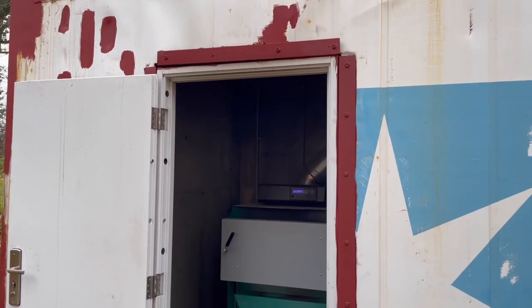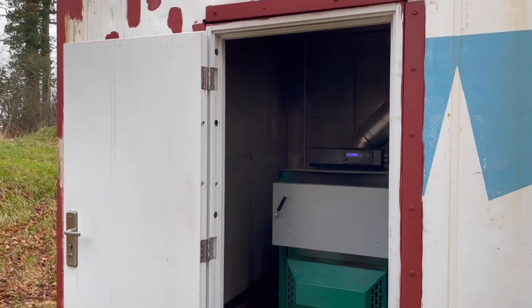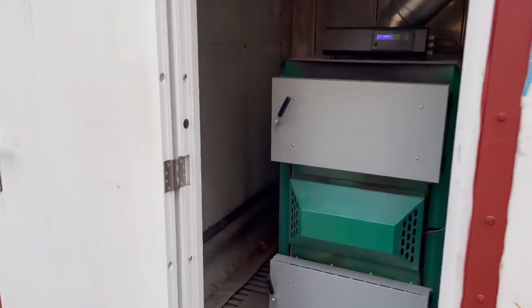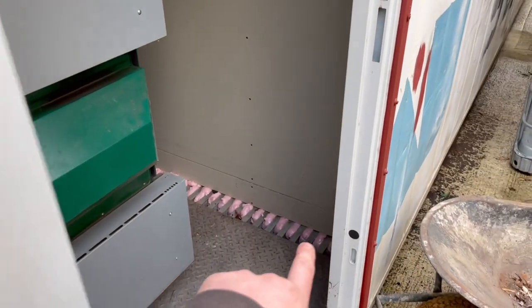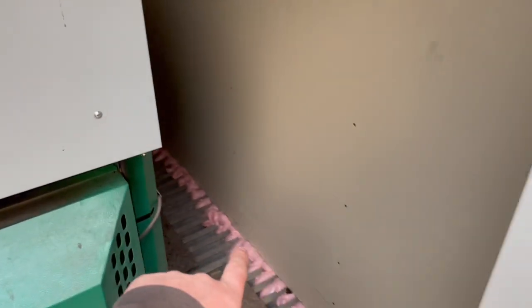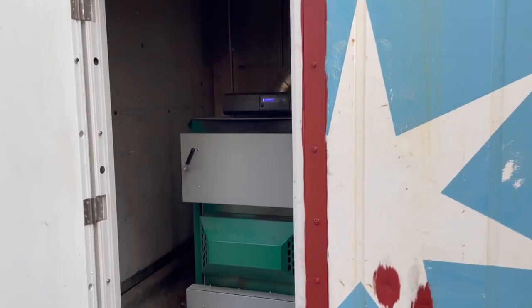I'm just bringing an update on the kiln. I've finally put the door on and I have put expanding foam in the floor to stop the hot air coming underneath. Gave the burner a full clean yesterday.